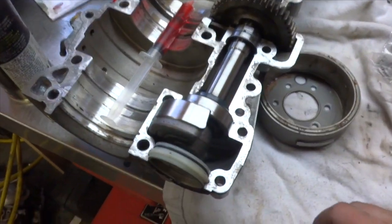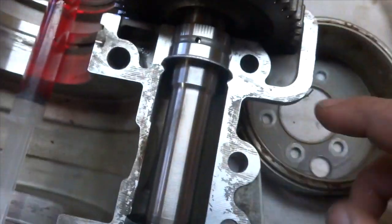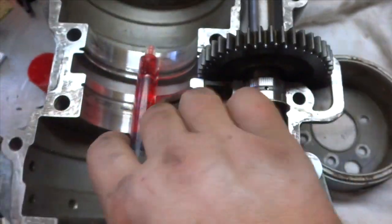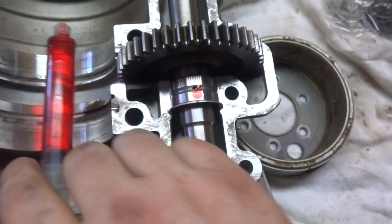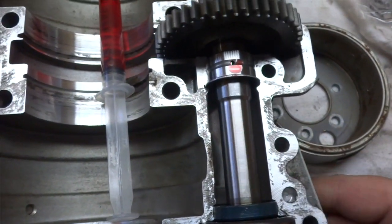We got the counterbalance shaft put back into place. Make sure your seals go in the right spot — this is very important. The little hole up top is the lubrication hole for the little bearing, and that hole has to be in the middle. I got a syringe with two-stroke oil and I squirt a little bit in that hole, then spin the counterbalance shaft around just to get it lubricated.